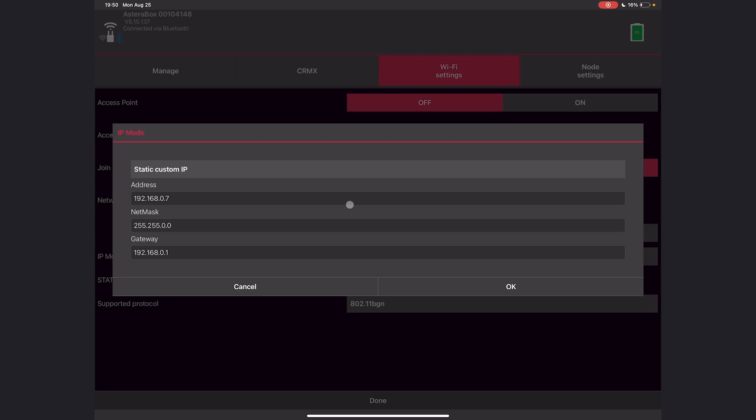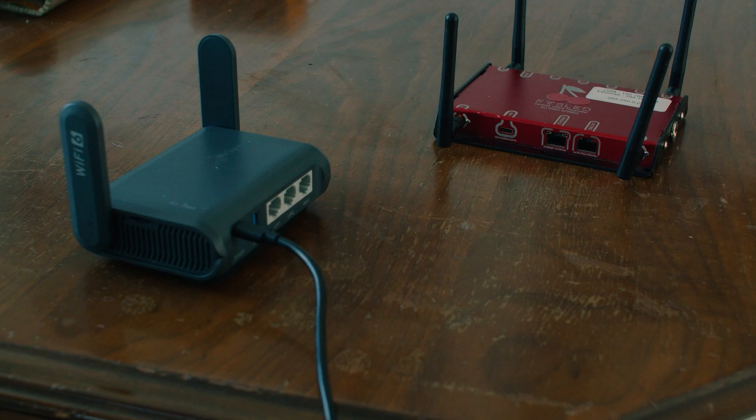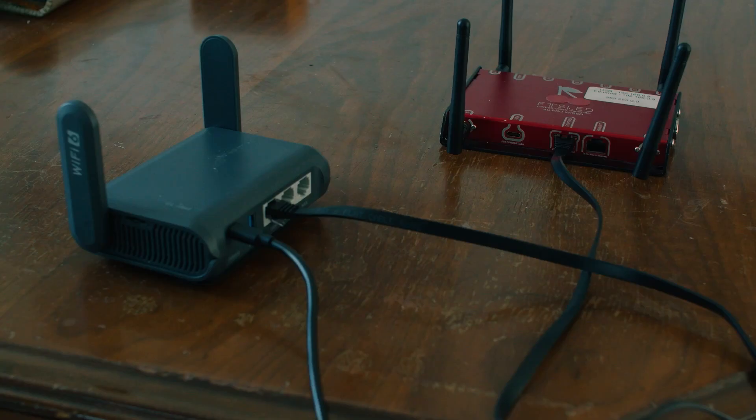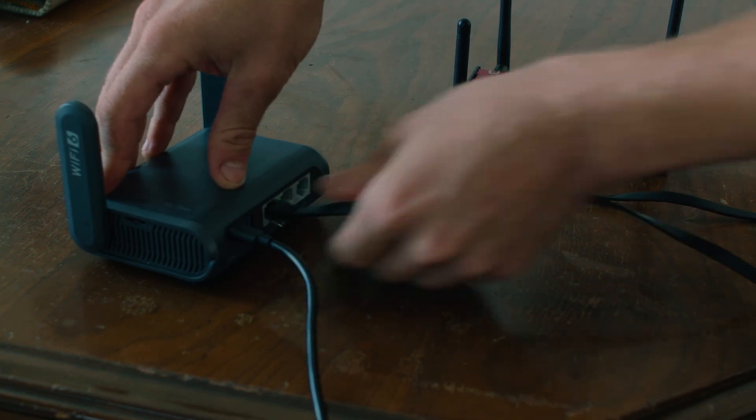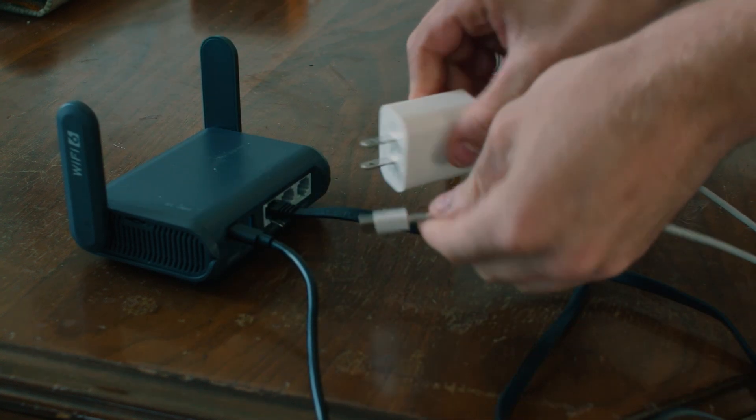Here you can see I set the IP address of the ART7, the subnet mask — always the same 255.255.0.0 — and the gateway should be the IP address of your router. Before we get everything connected, the last step is to put the Cerise on the network. If you have a Cerise One, you'll need a USB-C to ethernet adapter. All the Pro units have ethernet ports, so using an ethernet cable, I'll plug the Cerise into the router and give it power.